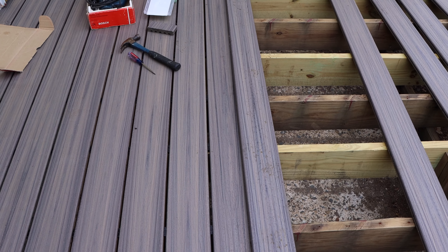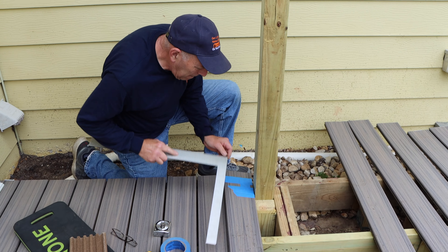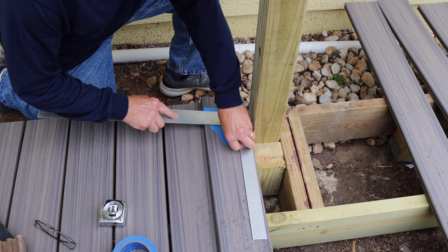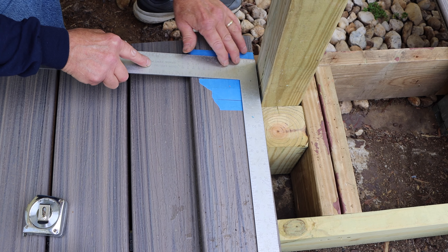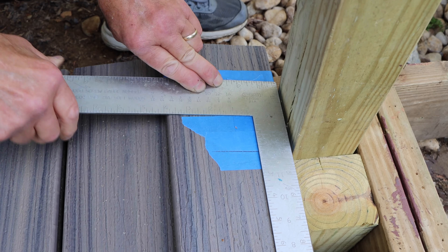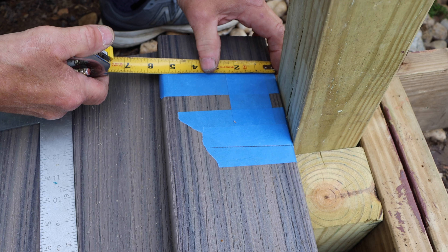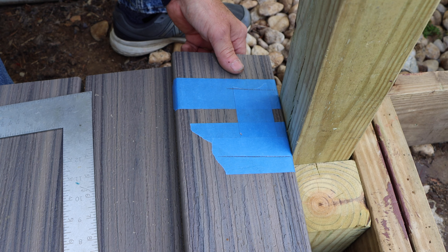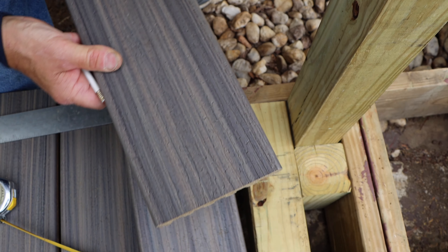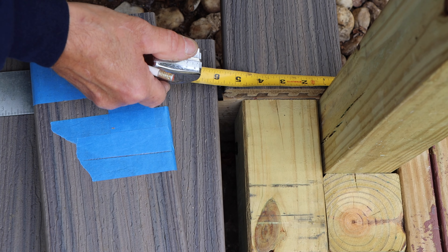We now have some deck boards down and we come up to the post mounted on the side where our railings will connect. We put tape on there because you can see a lot better when marking. We take our square to mark exactly where we need to make our cuts — about an eighth of an inch away from the four-by-four post, leaving a little excess room. We mark it, then see how far in we need to go, mark the depth of the cut, and transfer that measurement over to the board.